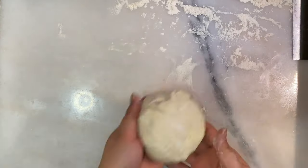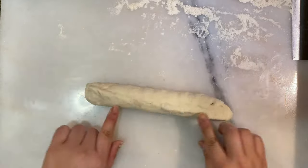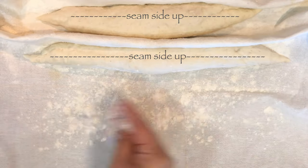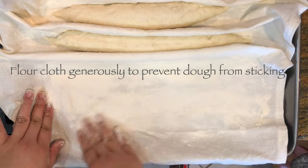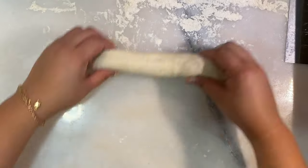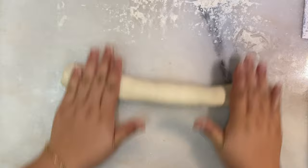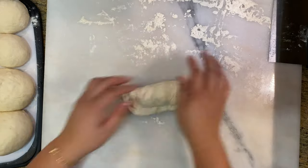Now that you've watched it a second time, I'm going to speed it up a little bit so you can see the full shaping process again. After shaping, we're going to rest these for about 30 minutes, covered.